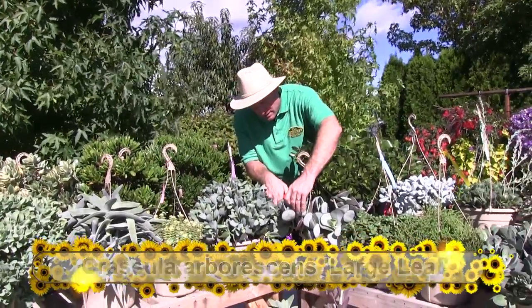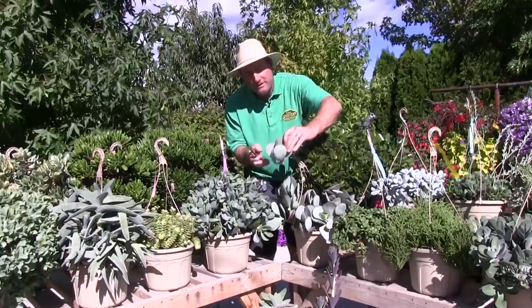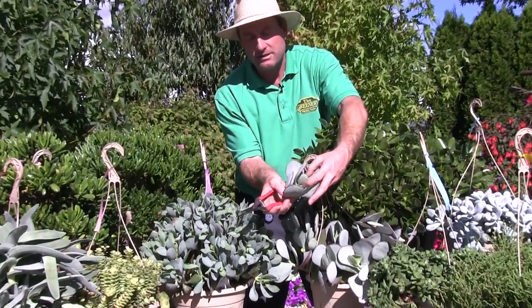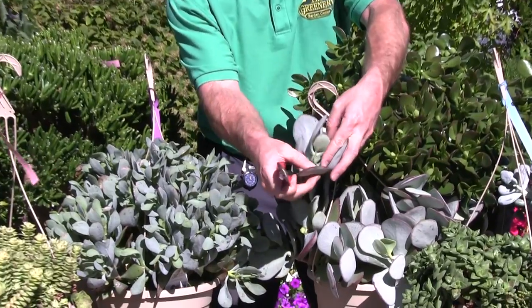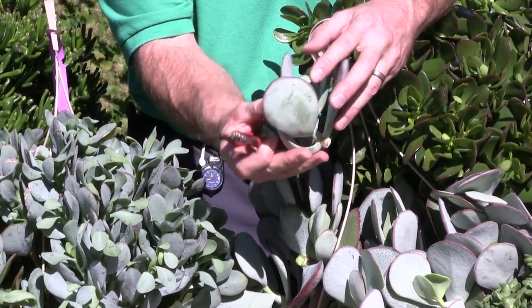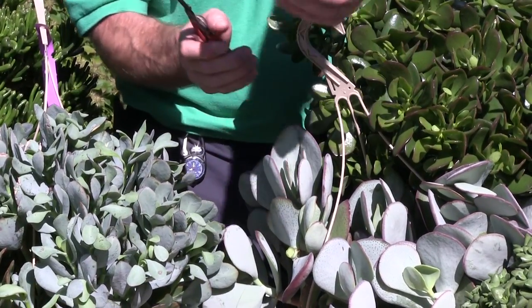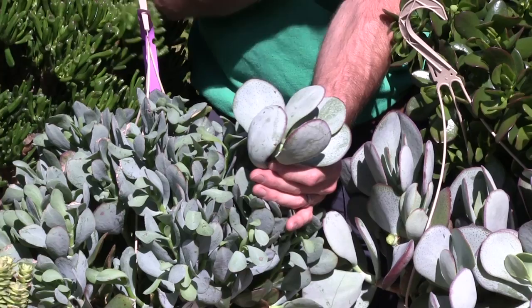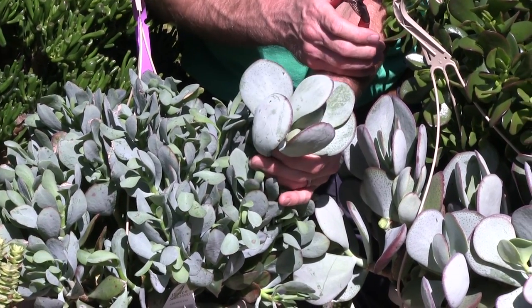For now we're calling this one Crassula arborescens little leaf and this one Crassula arborescens large leaf. You can see — I'm going to take a snip off — just great big disc-like leaves with a powdery look on them and a nice red edge coming around. Compared to the other one with the smaller leaf — so that's the names we're giving them: large leaf and small leaf.